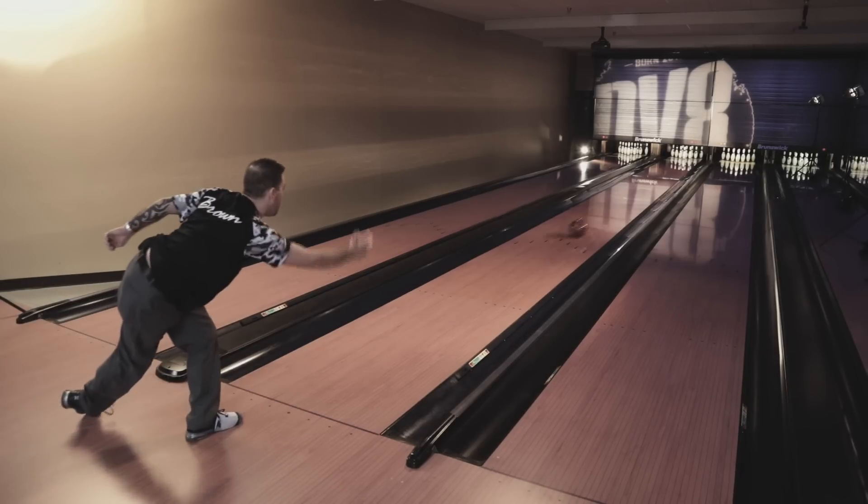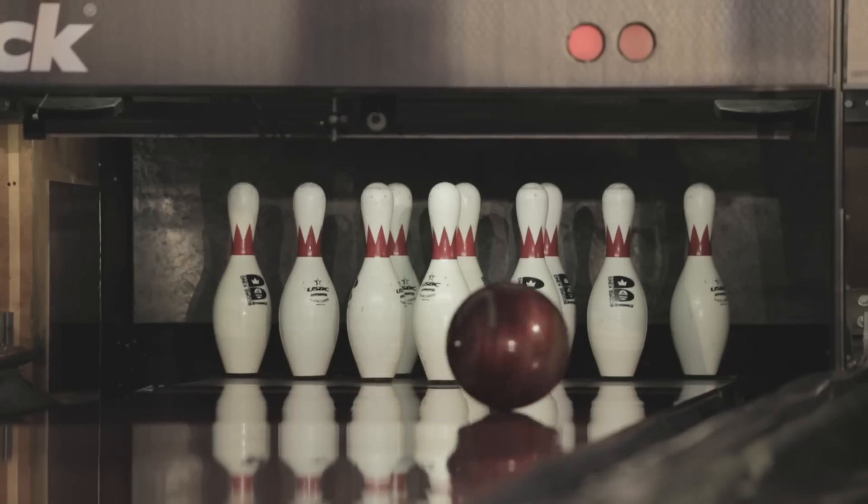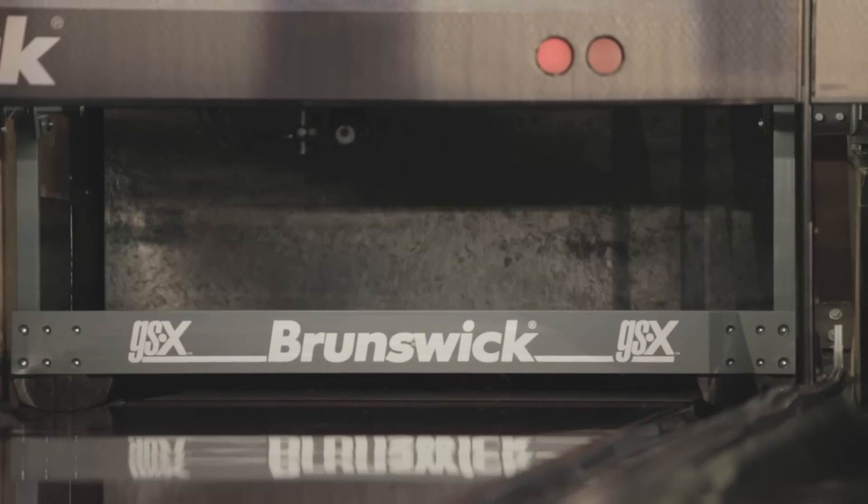You can definitely notice the difference in down lane motion with this ball, which is really good. It opens up your angles and gives you a little more room to play with. Once I get a ball in my hand that I trust and I can throw it right, I like that one all day. It's going to come back and give me the motion and shape I want. It goes through the pins and carries well.